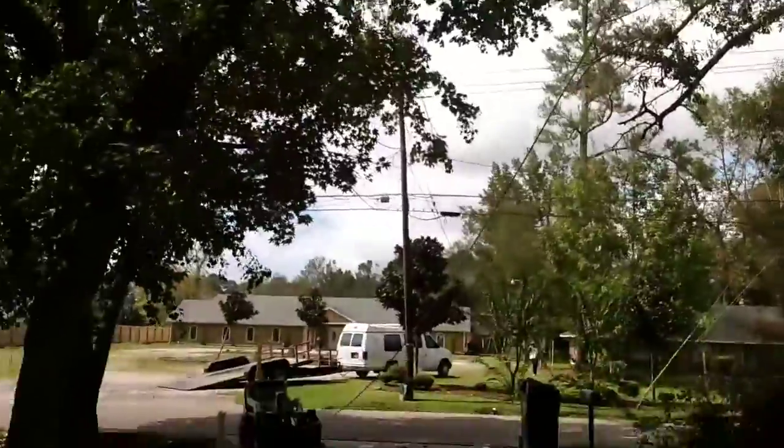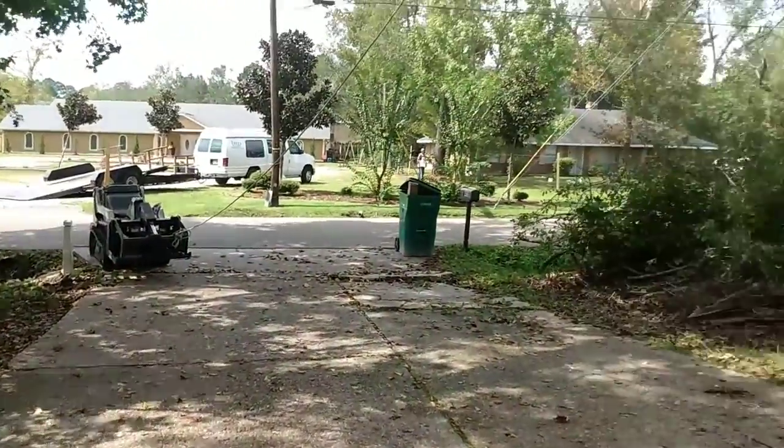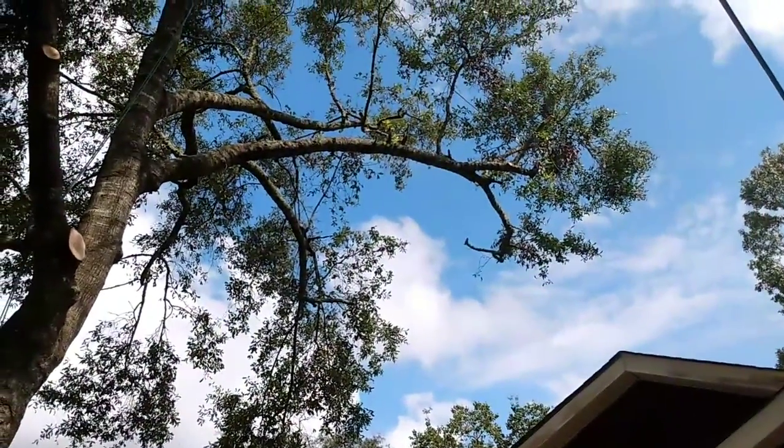I'm just going to have my homeowner back up and put some leverage on the piece that's all tied off — pretty nifty.